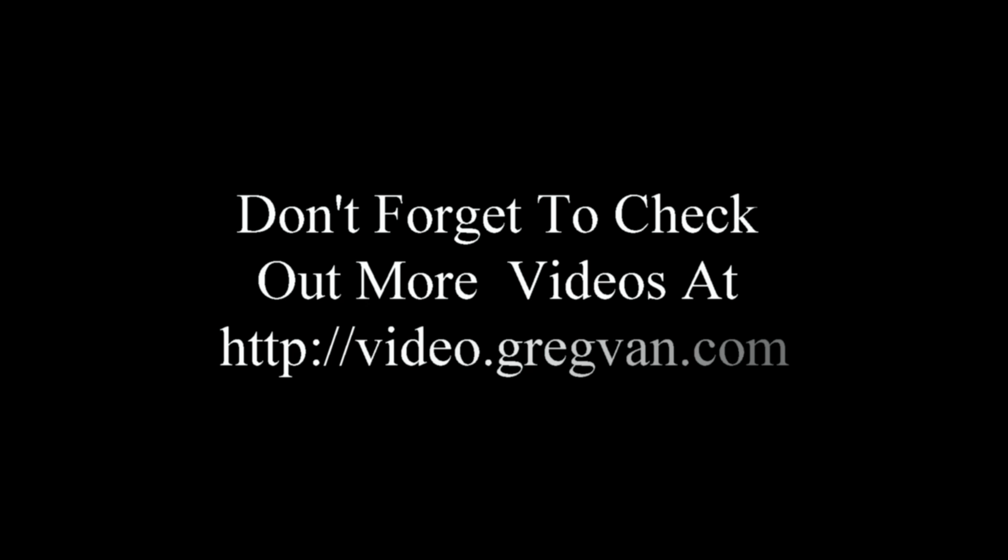Don't forget to check out more videos at the link below. You can also visit the website — in the upper left-hand corner there should be a button marked 'Videos' with organized lists of videos in different categories that you might have a difficult time finding on YouTube.